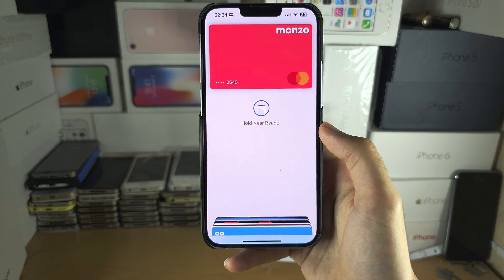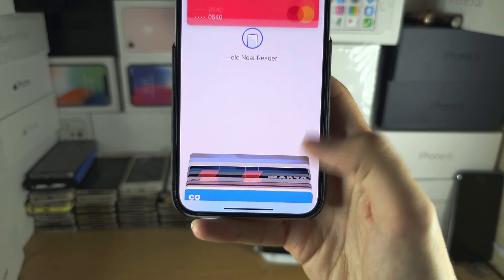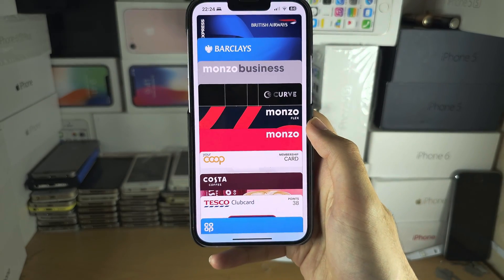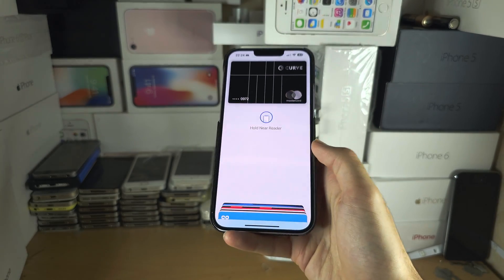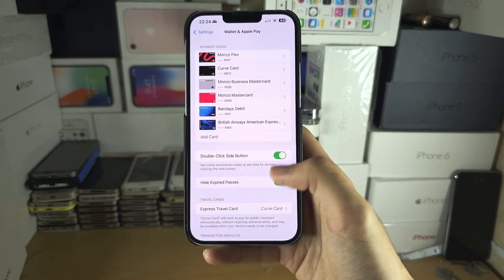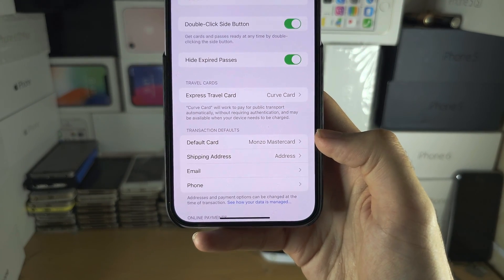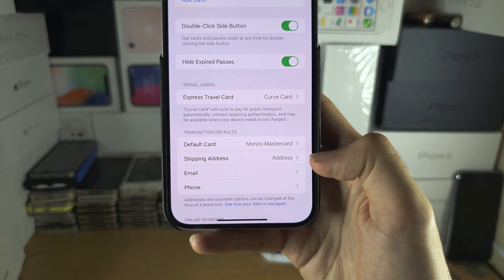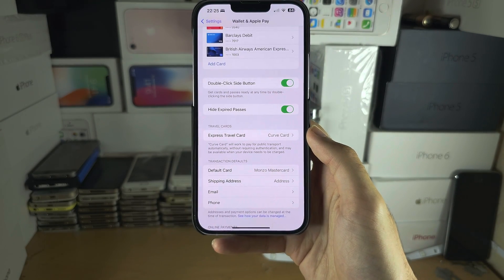If you have multiple cards you can see all of your cards here, tap on them, and select the different card you want to use, then hold near the reader to make the purchase with that card. You can change the default card at the bottom and change your shipping address — make sure this is the address that your card will recognize.